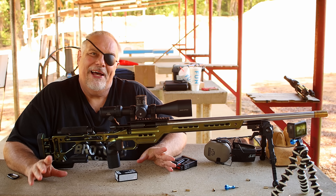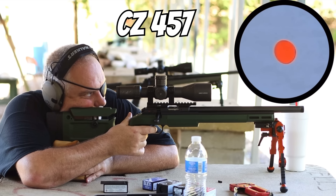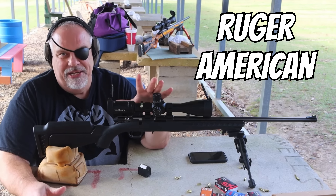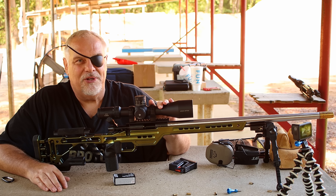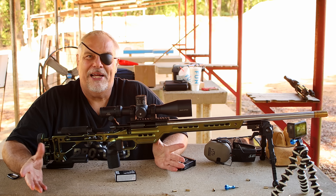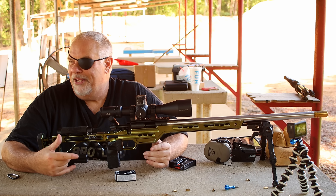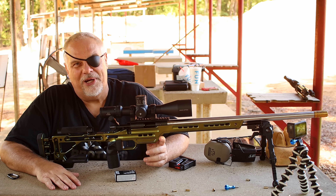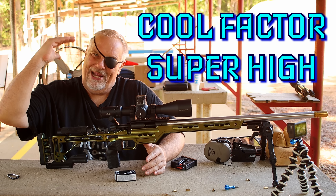Now you might be thinking, how the hell did that fat son of a bitch end up with a rifle like this? Well, I've been messing with rimfires here quite a bit lately, but I wanted something that would reach out there a little further and do it a lot more consistently, so I started doing a ton of research. If you haven't priced one of these rifles, they're expensive. A lot of guys when they check the price are going to say oh hell no, I'm out. But you get what you pay for — you can't get a Corvette for what a used Kia Soul costs. And look at it, the cool factor is way up there.